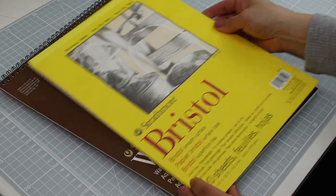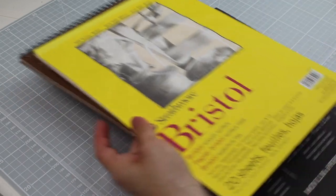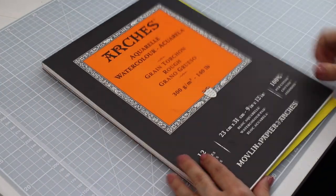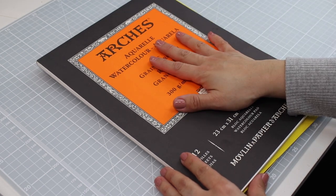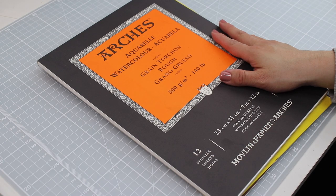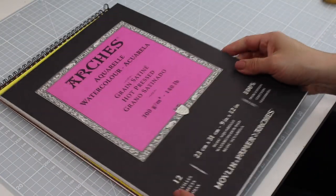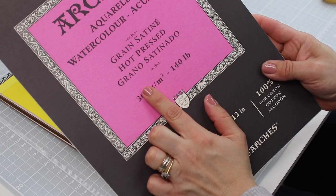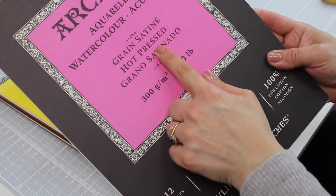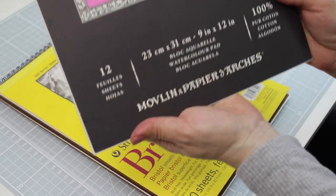There are many other watercolor papers that are great quality — just to name a few. However, because Arches is 100% cotton, this paper is absorbent and is going to give you less time to do ink blending. So it's a little bit more challenging to use with these markers. If you are just starting I would advise to stick to Strathmore.